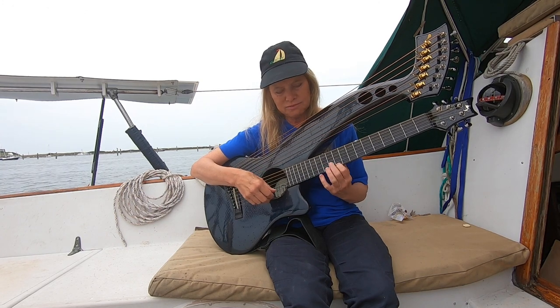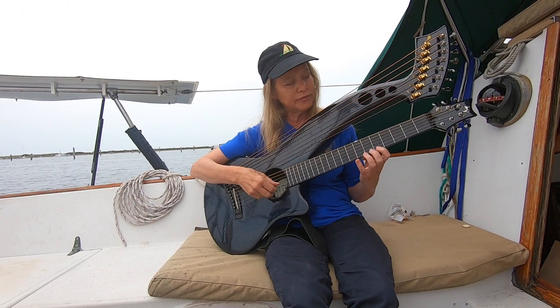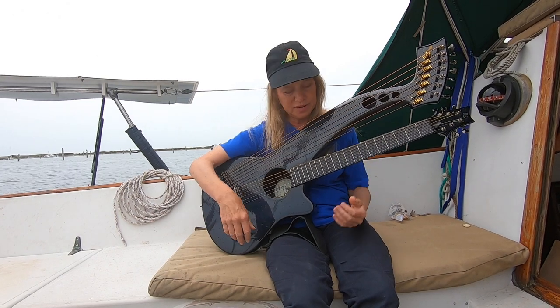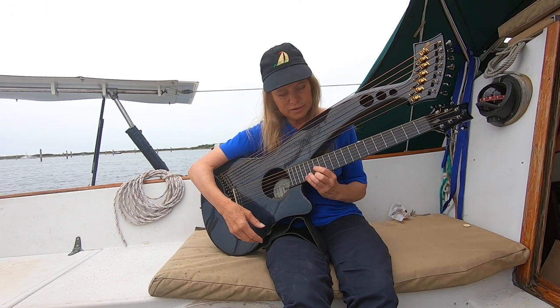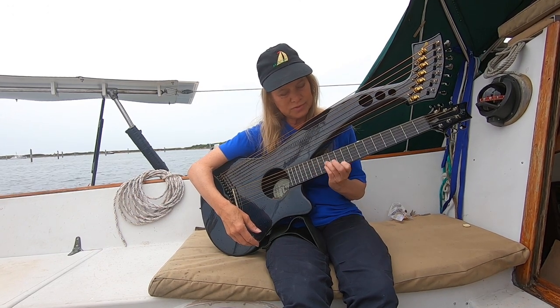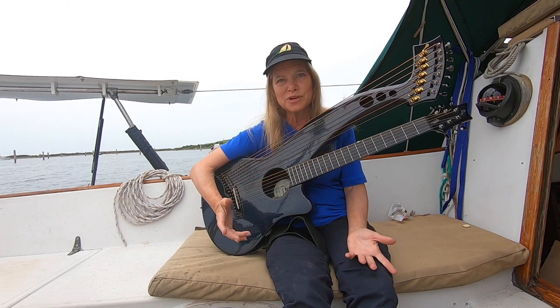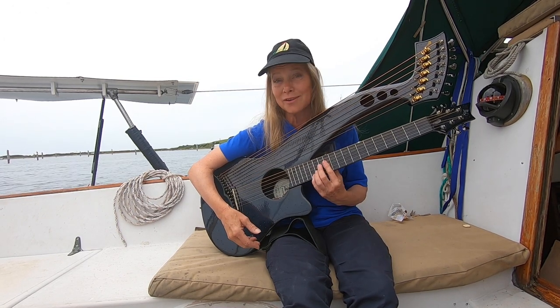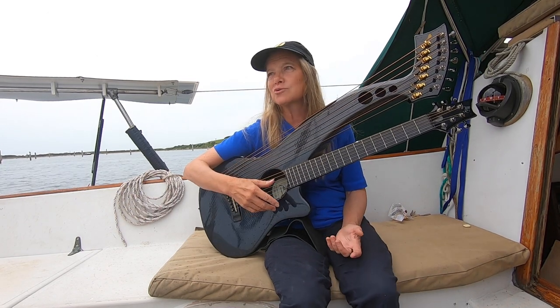I'll just lead with a scale going down, just down my first string. The only thing I need to know is that scale and all the C, G, and D chords. I'm just going to find one of those three chords that contains that note of the scale and go from there, just find a tempo. So let's try it in three.